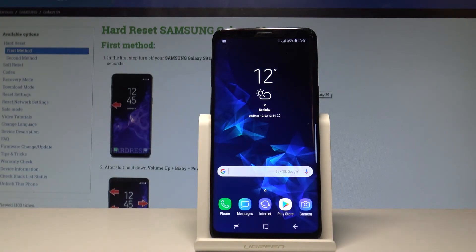Here I have a Samsung Galaxy S9, and let me show you how to check for updates and make sure that your device is running the latest Android possible.